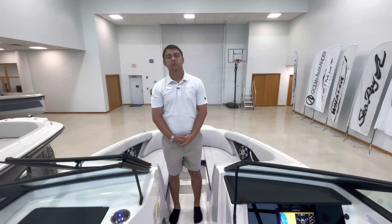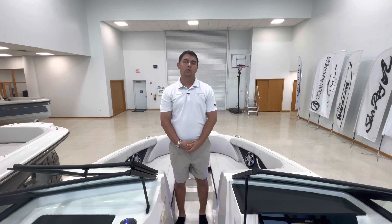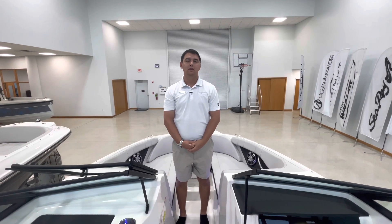If you'd like to see this boat in person or schedule a sea trial, you can give us a call at 772-287-4495. Thank you and have a wonderful day.